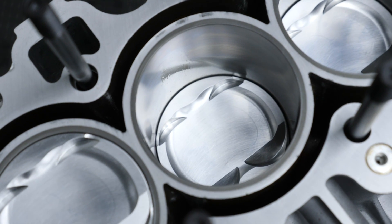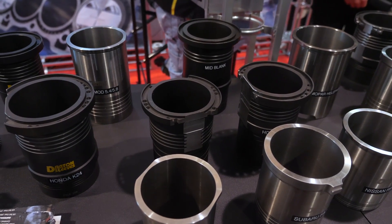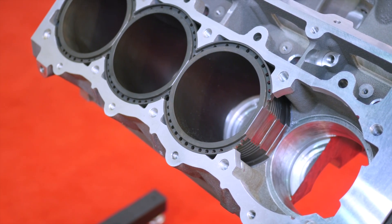Sleeving actually adds more rigidity, more strength, and more structure to the blocks themselves. A lot of times with aluminum blocks, they are better materials now than they were before, but they're still weak in the cylinder areas. That's where sleeving makes the block a lot stronger, especially more than what the stock application intended when they originally made them.